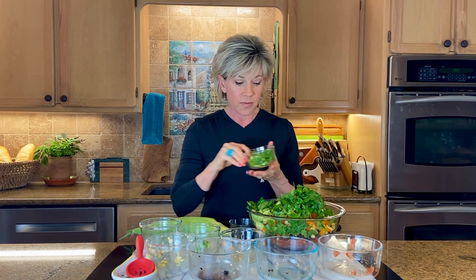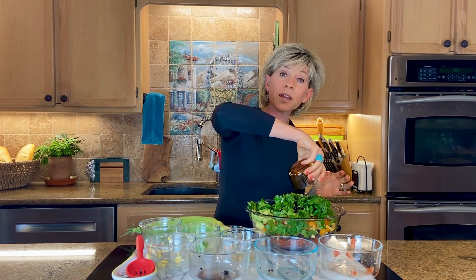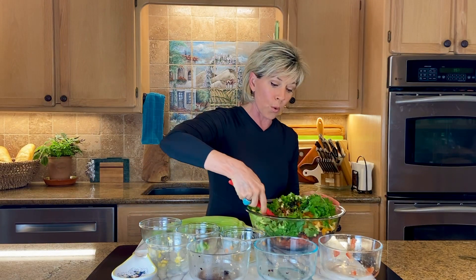Then I do a few of the chopped green onions. Here's my big secret: cowboy caviar always has that wonderful tangy dressing, but it has a lot of salt, oil, and sugar — especially the oil and sugar — which I don't like. So I use the California Balsamic; it's salt, oil, and sugar free, and it still gives me the tang and sweetness I want without the sugar or the oil.